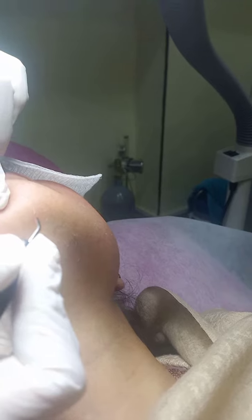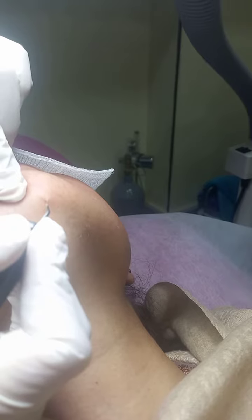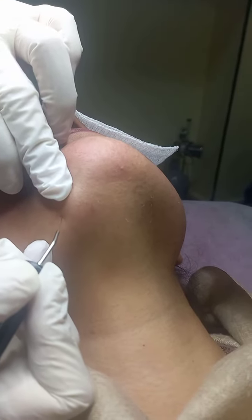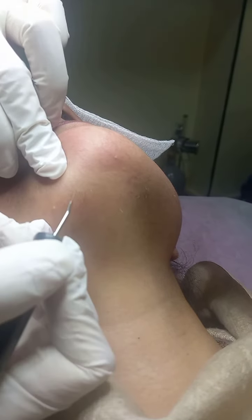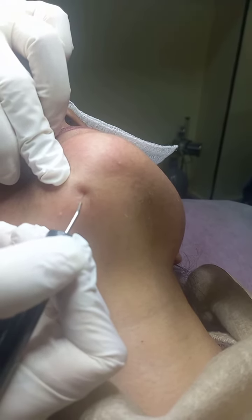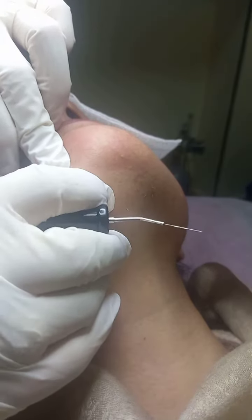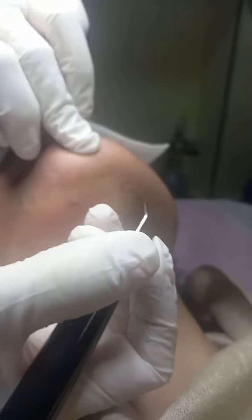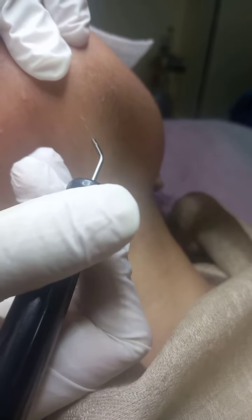I am doing another one. This is how I go. You can also use the root to enter into the root, like this. If you feel resistance in the root, that means you are away from the root. If you do not feel resistance, that means you are in the right plane.